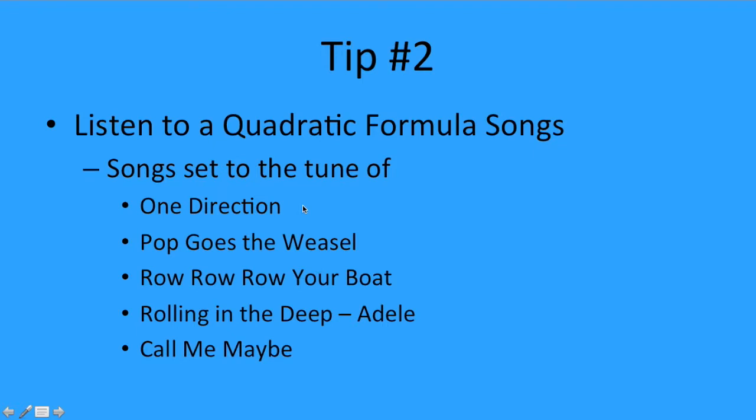There was one set to a One Direction song, Pop Goes the Weasel, Row Row Row Your Boat, an Adele song, and Call Me Maybe. These were all tunes to which the quadratic formula was set in a form that made it easier to memorize. You could listen to any one of these, search for a different song, or make up a song of your own. Putting the quadratic formula into a song form can make it easier to memorize.